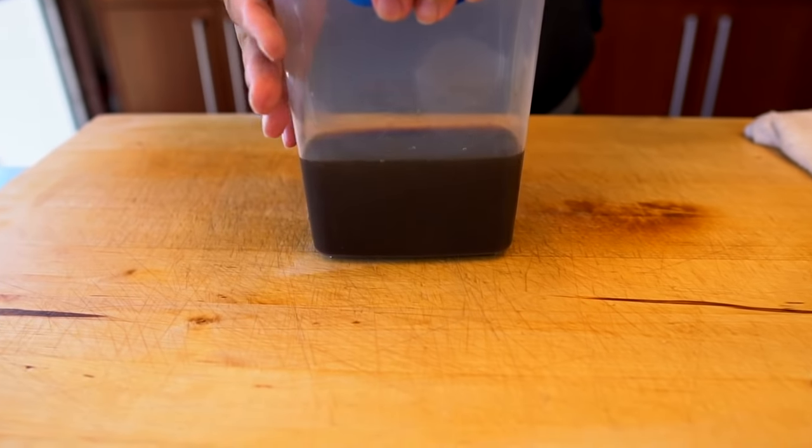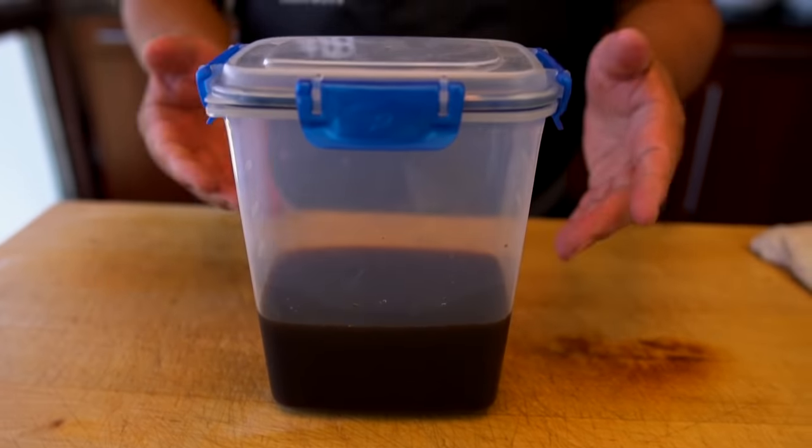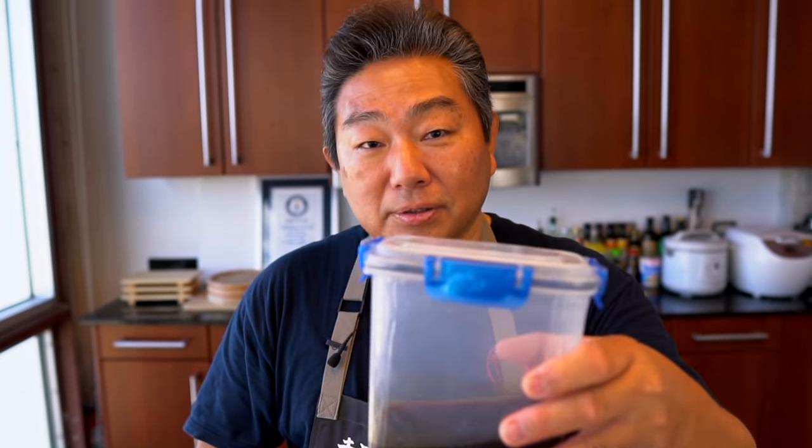You can keep this in the refrigerator for many, many weeks as long as you're careful with it. It's very simple — please try this recipe at home. The reason I thought of making this video is I was at a Publix about a week ago in the Aventura area and there was a gentleman looking for ponzu sauce who couldn't find it.